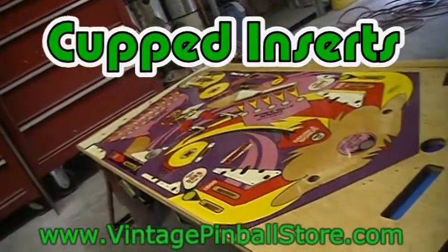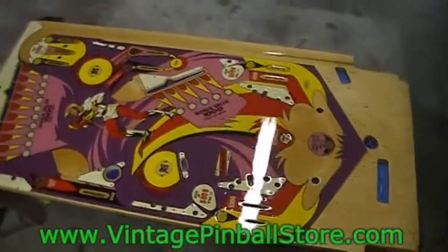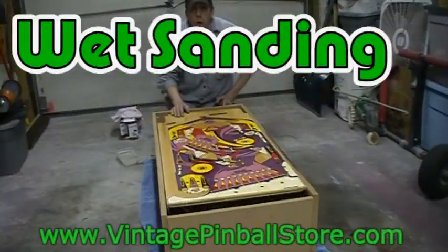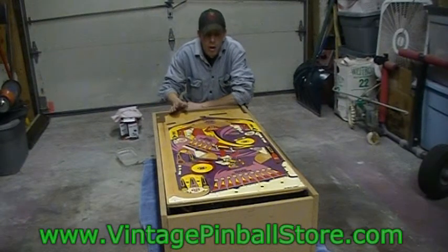This is an older playfield - the inserts are cupped so we'll probably have to deal with that. Now that our first two coats of clear coat have dried, we need to do some surface preparation for the final coats. What we're going to do is wet sand.